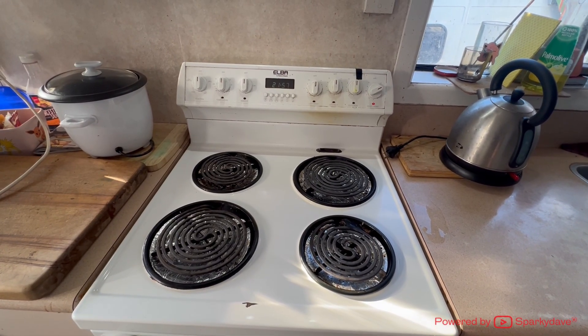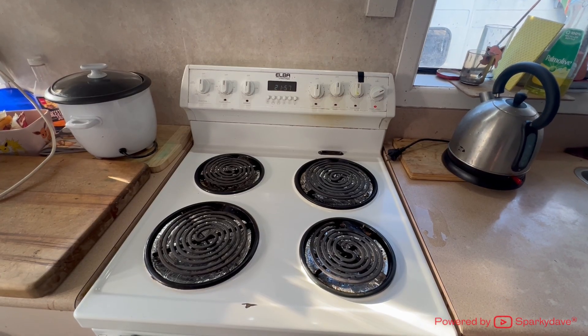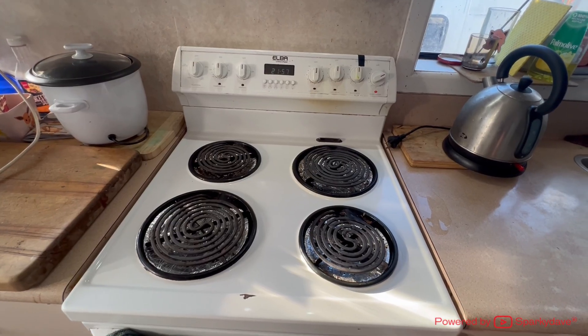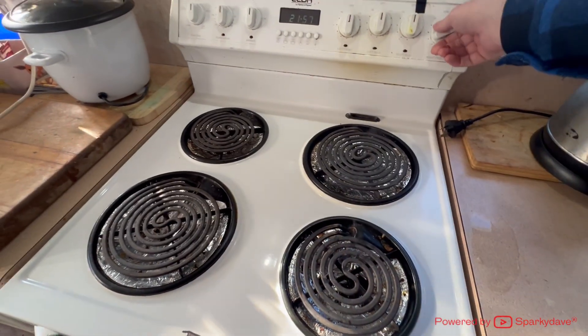As you can see, no matter what setting the knob is on, the element is always heating to maximum. If the element is able to heat up, then we know the element is operating fine and the stovetop will be the issue. This one was hot — see the smoke coming off it.